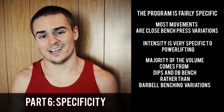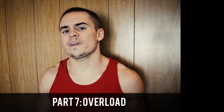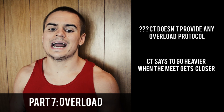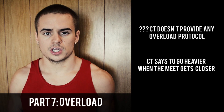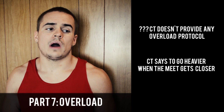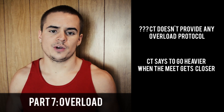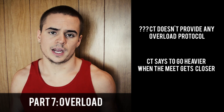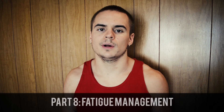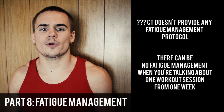In terms of overload, things get pretty funky here, because overload usually comes in the context of multi-week programming. Since this is just one workout, all we can do is speculate. There's one line in the whole 14-page book — mostly pictures — that says 'as you get closer to the meet you should use heavier and heavier singles.' CT doesn't tell us whether that's through auto-regulation or linear progression. As for fatigue management, same problem: you manage fatigue across workouts and weeks, not in a single workout. So this program has no fatigue management at all — it's a workout, not a program.